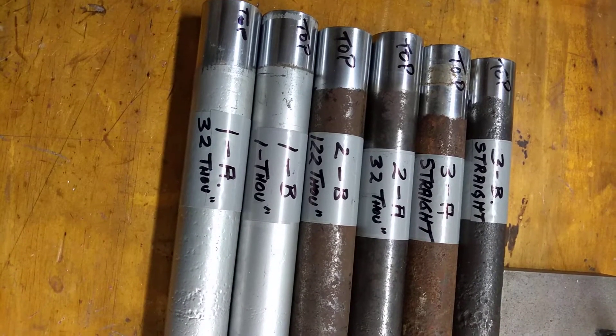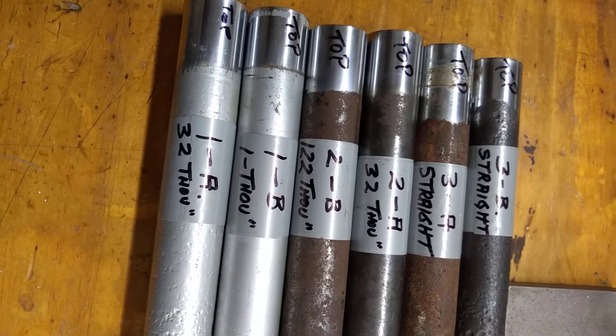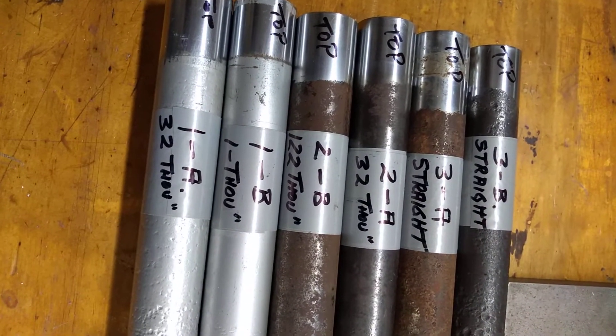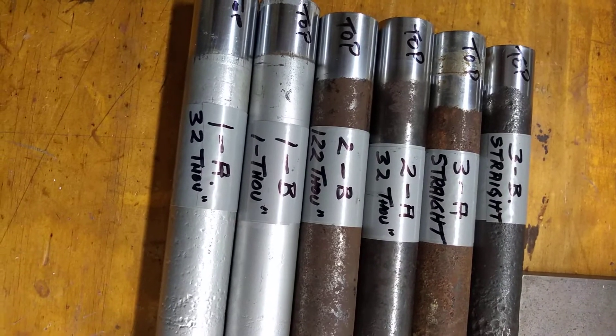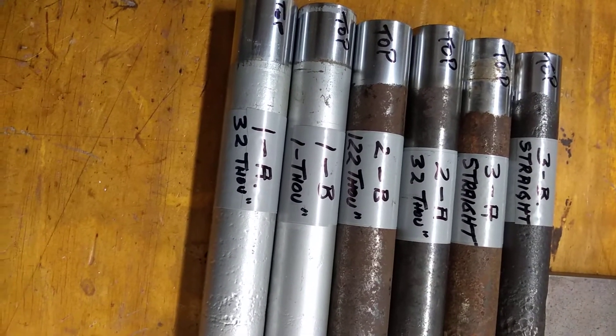These are the fork tubes that I have for the CB200 Honda. I put them on a couple of V-blocks and measured the amount of throwout in the middle, and that's written there on each pair.